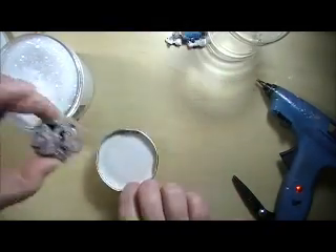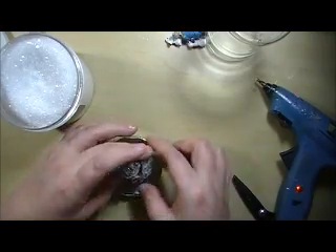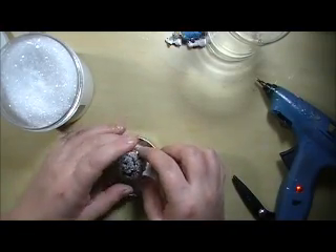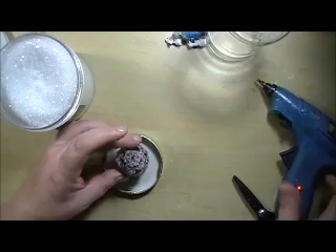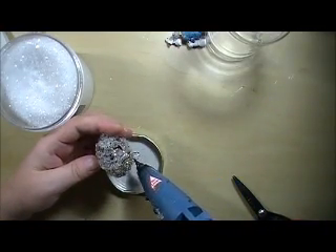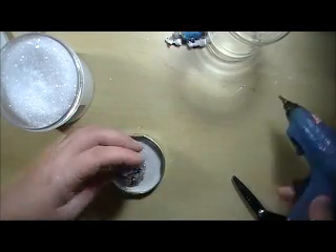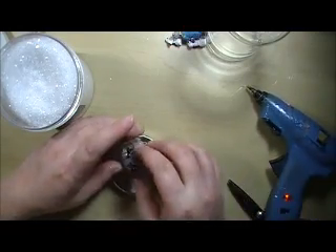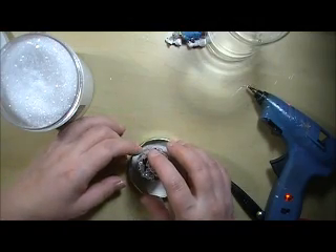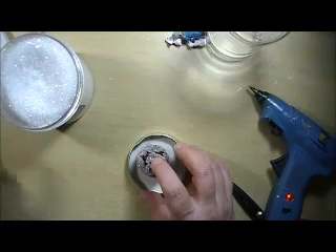Shake it off a little bit, and then I'm going to glue it into my cap. I want to make sure that the part facing the front is the best-looking side, and I'm just going to hold that there for a second and make sure that it can get into the jar easily. Let that cool.